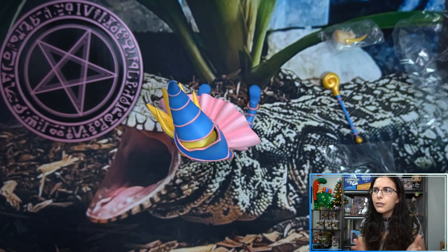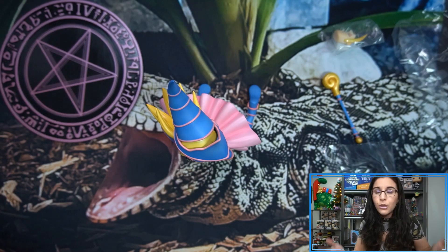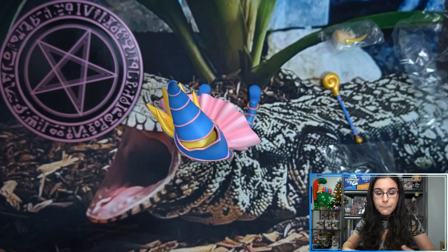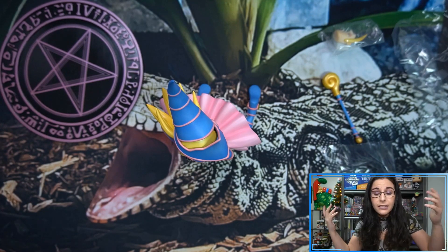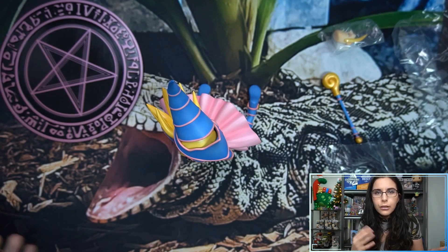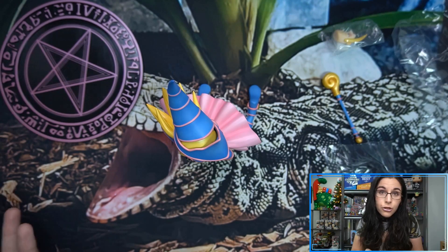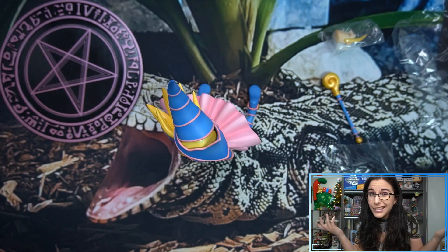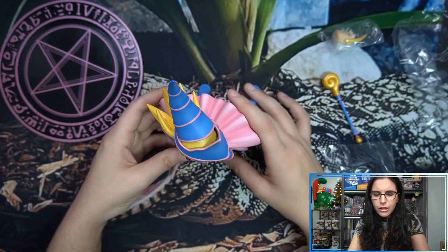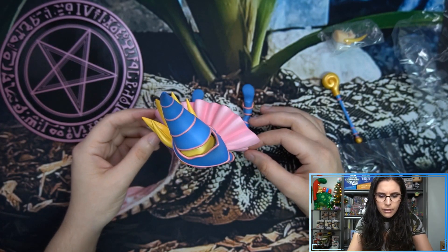That'll do it here for this little unboxing and review — giving you a little information for Before You Buy, since it is available on the market right now and is on sale on the KotoUS website for a limited time. 10% off. So if you've been eyeballing this Dark Magician Girl and are kind of on the fence, hopefully this video gave you a little more information to help you make a decision. And if you do want to get her, right now would be the time — she's on sale. Even though the holidays get a bit tough for the wallet, if you have the extra cash and you want her, now is the time.